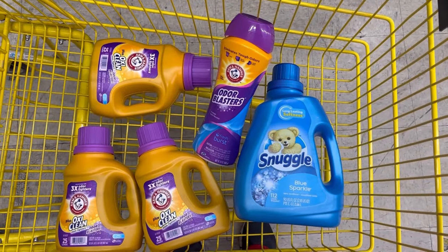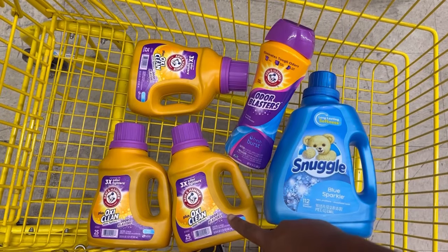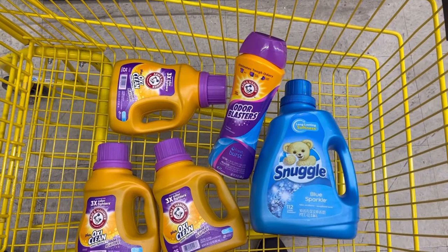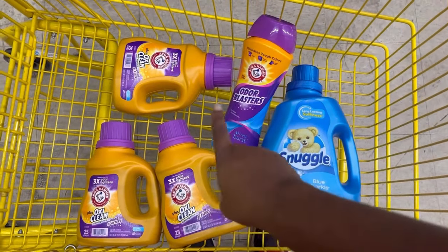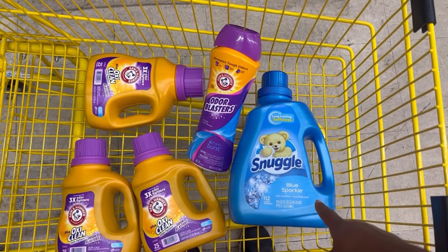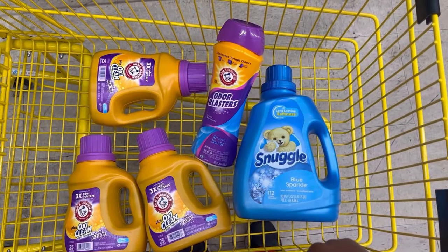Everything should total $26 even. After the $2 off Snuggle, $1.50 off the Arm & Hammer digital coupon, and then the $5 off $25 spend promotion, my new out-of-pocket should be $17.50. Then after Ibotta gives back $4 for the Odor Blast and $6 for the three Arm & Hammers — that's $10 back — I'd be left at $7.50. If I also get the $1.25 back for the Snuggle from Ibotta, my final out-of-pocket would be only $5.25 for all five items.